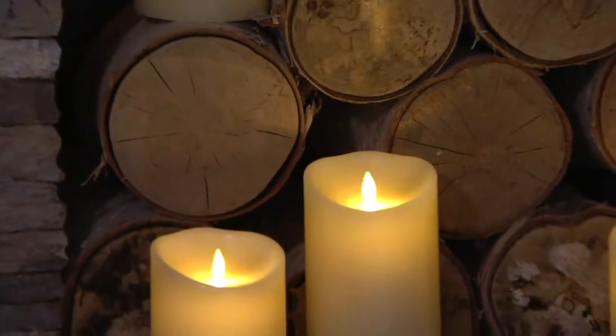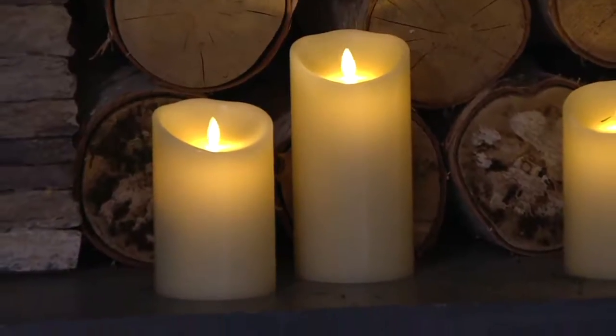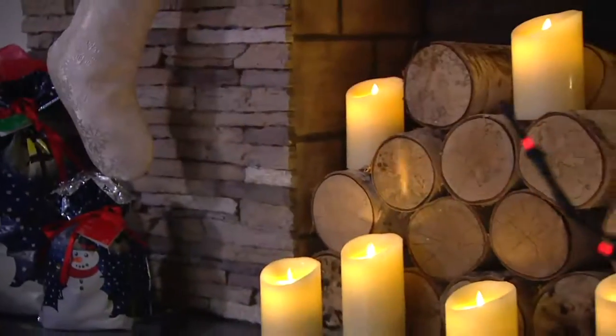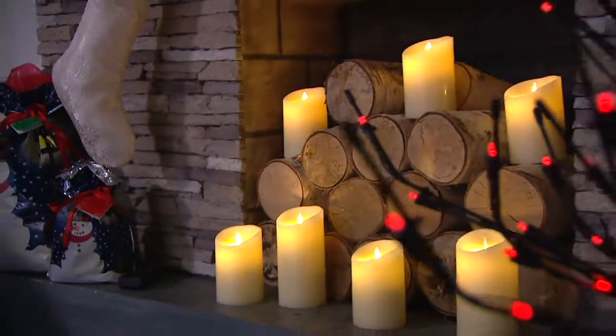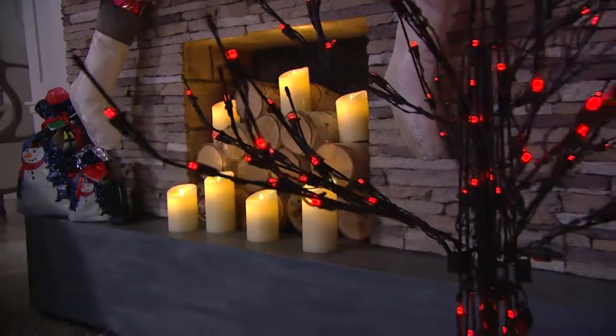With the 2D batteries that you need to operate these, you'll get 500 hours of glow time. That's an entire season — pretty much three months. So if you get these now and start using them for Halloween, then into Thanksgiving and then for Christmas, you won't have to worry about changing out those batteries until the new year.